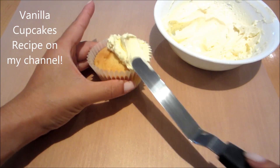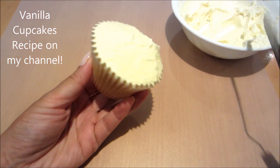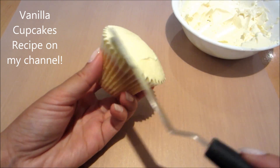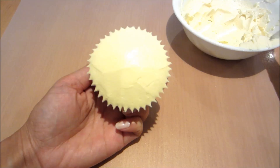To start off with, I'm just going to ice a regular sized cupcake to create a semi-domed finish. You can get the vanilla cupcakes recipe on my channel — click on the link I'll be posting here if you want to go straight to that video.